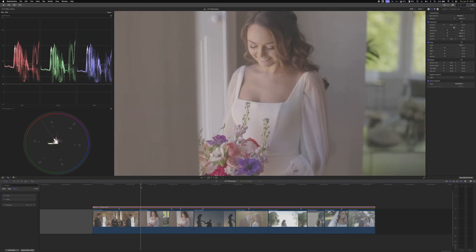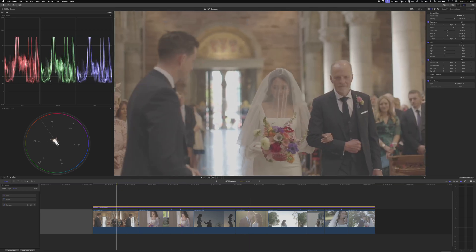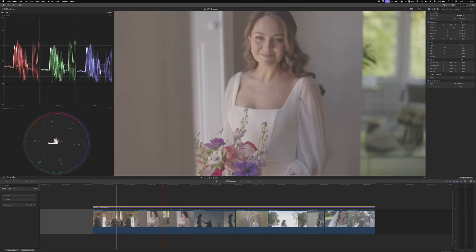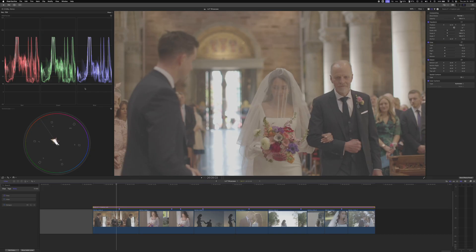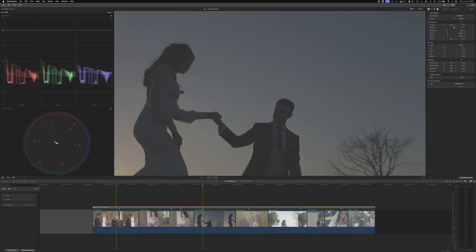The first thing we're going to do is analyze this footage using our scopes. Canon Log 3 should have the white points clipping all the way at 100, and the black levels on the darkest shot should be around 12.5. We're going to check that — this is right around the dark level, so we know that's good.